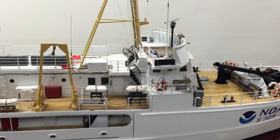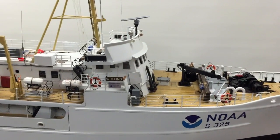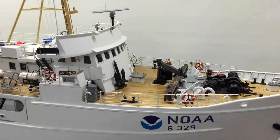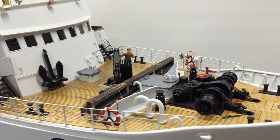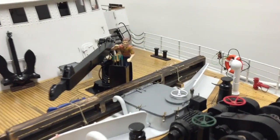She was built over a period of 14 years and she has more gadgets on board than a Swiss Army knife. She is the NOAA ship Whiting S329. Welcome to the world of 1/25th scale.